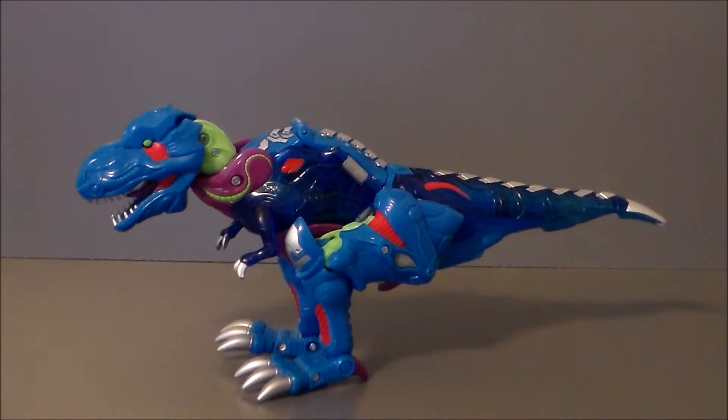Cindersaur is a repainted version of the Cybertron Anniversary Beast Wars Megatron, done up in G2 Cindersaur colors. But that's okay — I love this mold. I think this is a really great mold and a very interesting use of it. Definitely cool stuff.